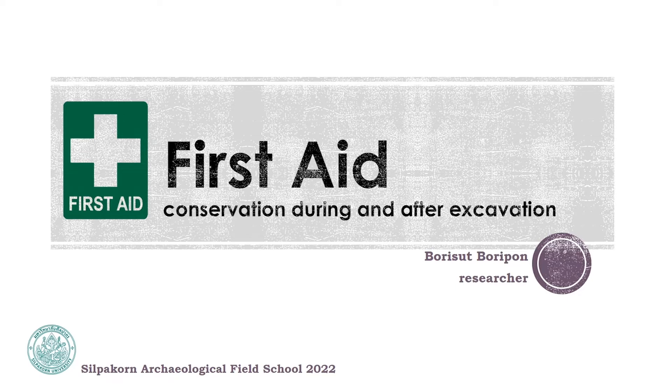Hello everyone. I'm Borisut Boripon, a researcher from the Department of Archaeology, Faculty of Archaeology, Silpakorn University. Welcome everyone to the Silpakorn International Food School. Today's topic is the Fundamentals of Conservation During and After Excavation.